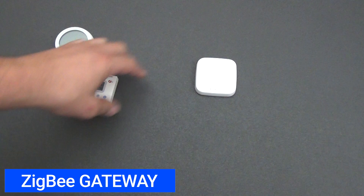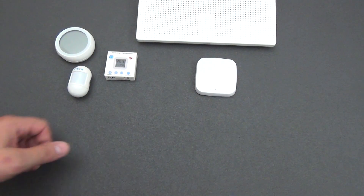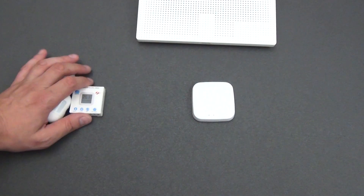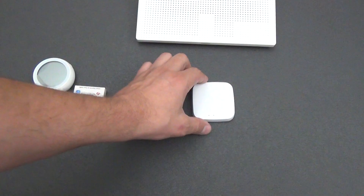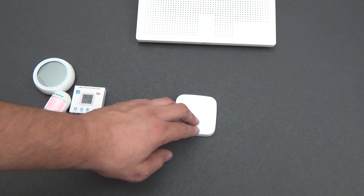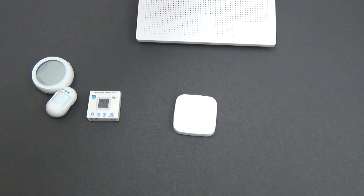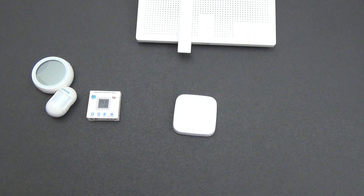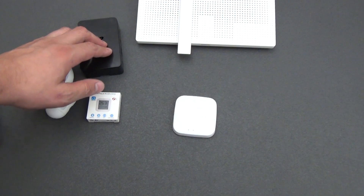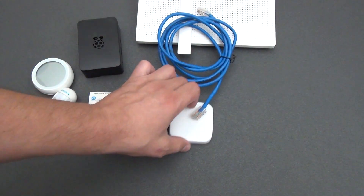A ZigBee gateway is a device that connects ZigBee devices to your local home network and then communicates with either a control server on the internet or your local smart home server. It serves as a bridge between your ZigBee devices and the internet or local network. The gateway can be either wireless or wired. If it is wireless, the device connects via ZigBee to the gateway, the gateway connects to the Wi-Fi router via Wi-Fi, and then connects to the remote smart home server via the internet or local network — for example, a Home Assistant server. If the gateway is wired, it connects using an Ethernet cable to your router.